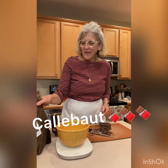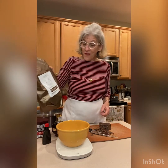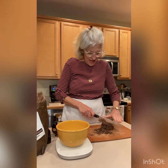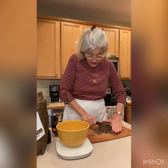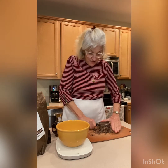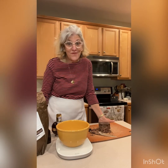My favorite kind of chocolate is Callebaut chocolate. It is a Belgian semi-sweet chocolate. You can buy this in specialty stores or online — I highly recommend it. It's just a really high quality chocolate. So I have a block of it here. I'm chopping it up and I'll measure out eight ounces into my bowl, which is sitting on my scale. Then I'm heating up some heavy cream on the stovetop.